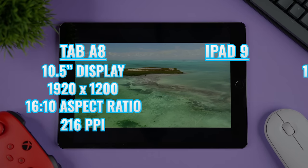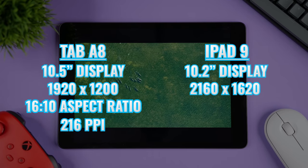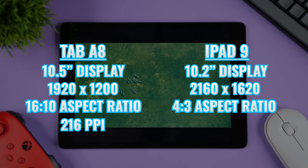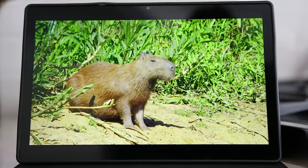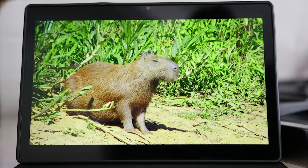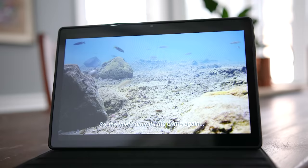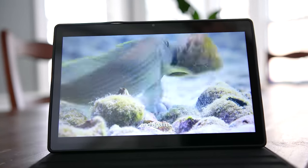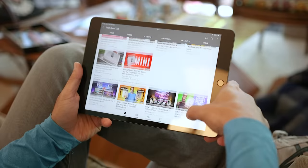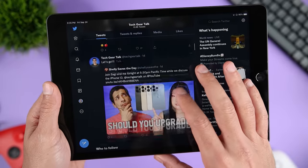The iPad 9 has a smaller display at 10.2 inches, but a higher resolution of 2160x1620, an aspect ratio of 4x3, and a higher pixel density of 265 ppi. The Tab A8 gives you a slightly wider display when you're watching content, and the aspect ratio is closer to the 16x9 that you get from a lot of videos, so there are smaller black bars on the top and the bottom. The iPad 9's higher resolution means that you can fit more information on the display at once — for example, if you're looking at a webpage, you'll see more of the content without having to scroll.